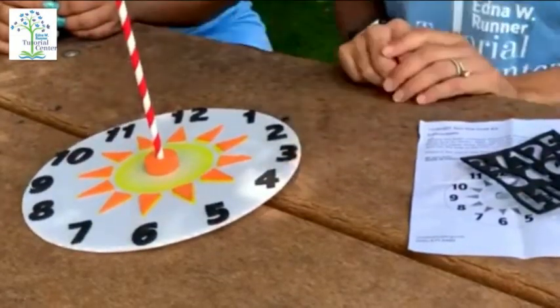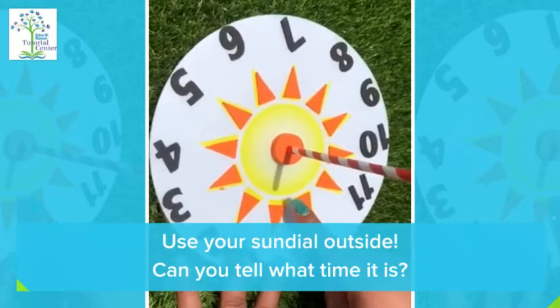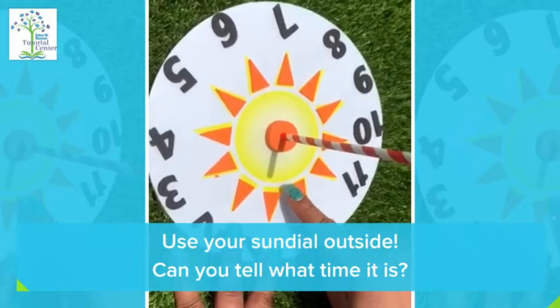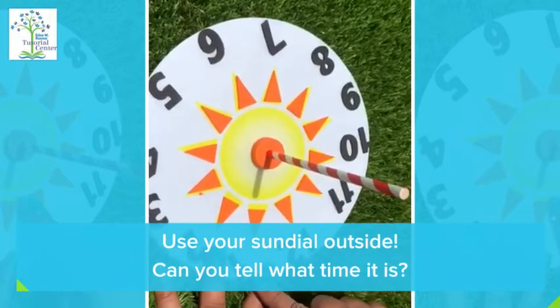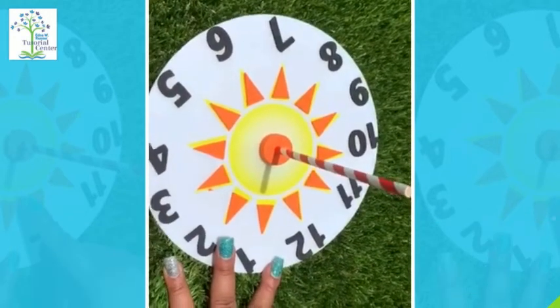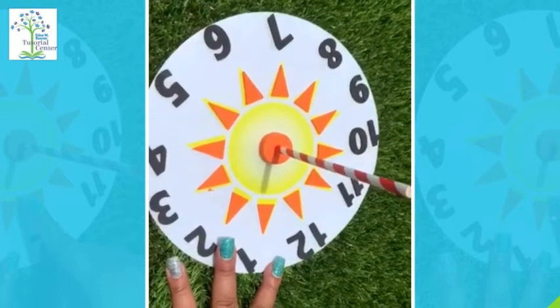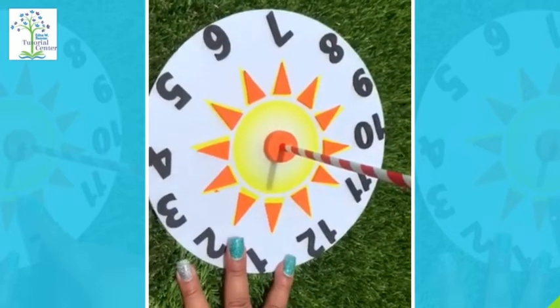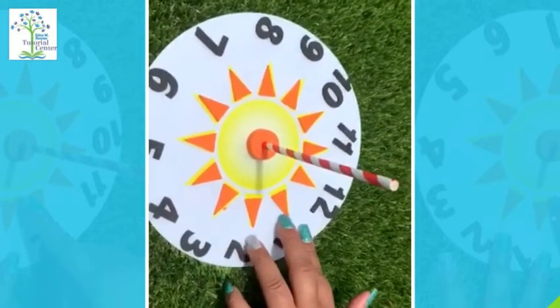Let's go see what happens in the sun. That is amazing! As you can see, the shadow is pointing to the number one. That means it is one o'clock. As the earth moves around the sun, it changes the time of the day.